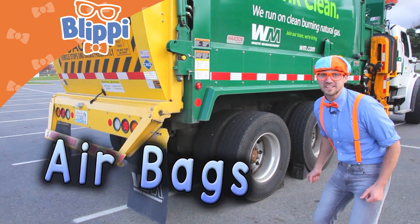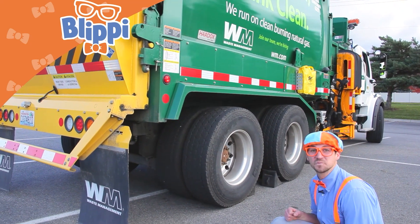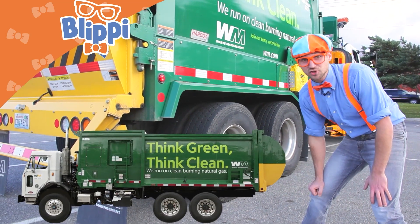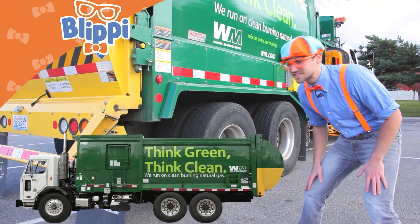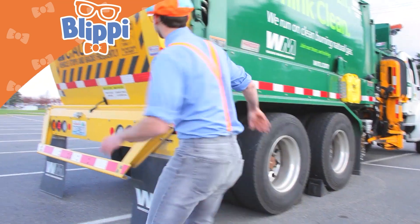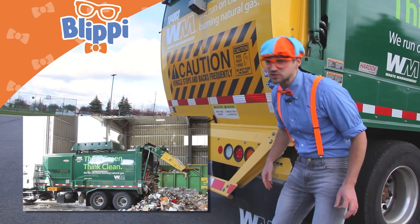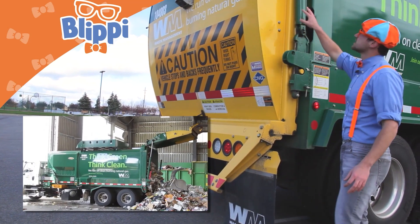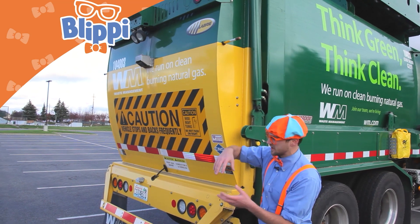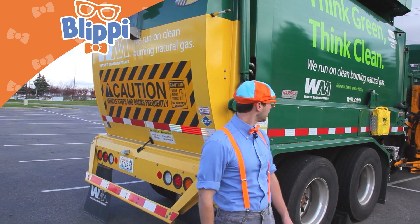Airbags! Watch this — whoa! Did you see that? The garbage truck just lowered because of those airbags, and you use those airbags right before you dump. This is how you dump the recycled goods out of the garbage truck — this opens up because these hydraulic cylinders push the back door really open and then it dumps all the compressed goods out of it. But first, we need some stuff in it — how do you get it in there?